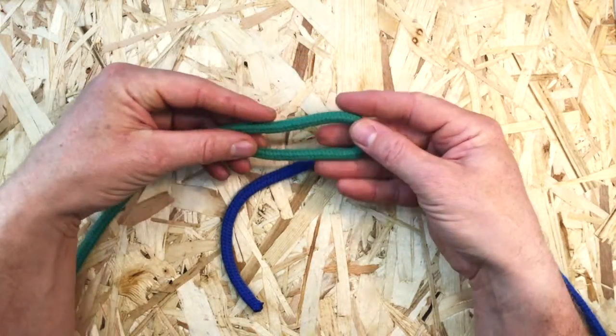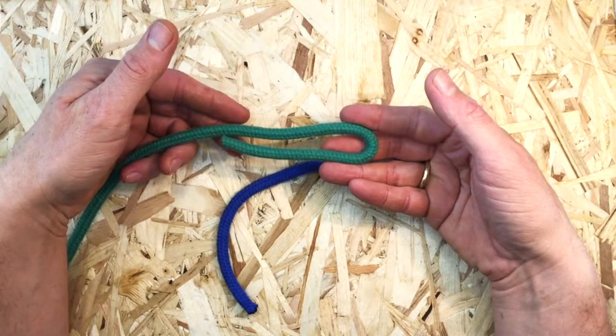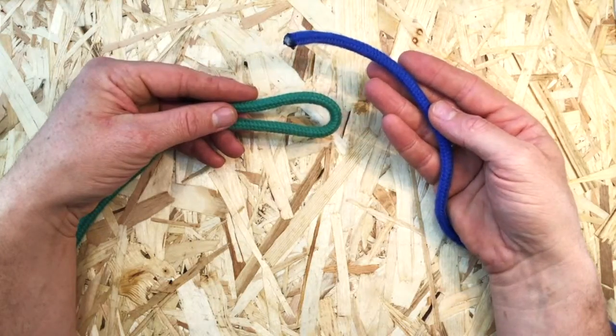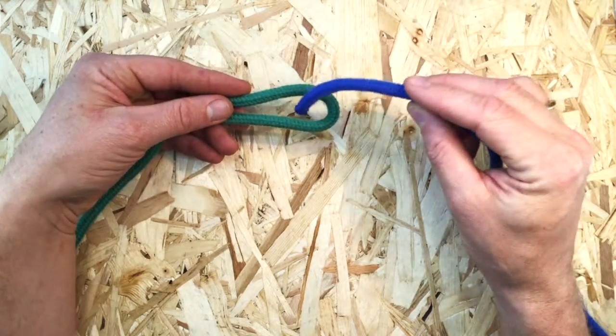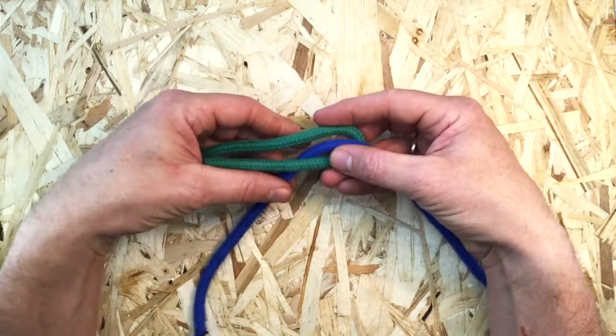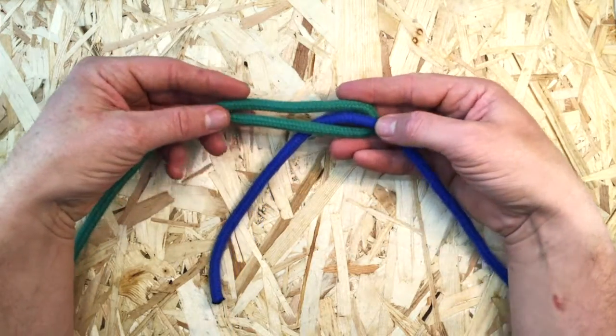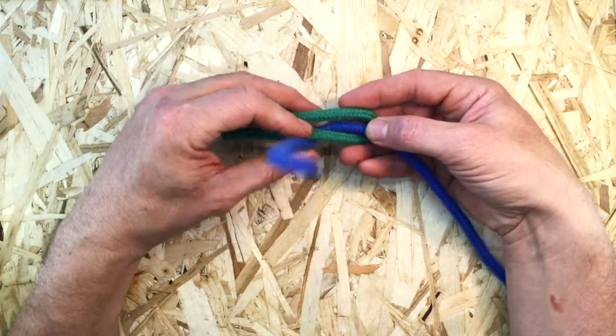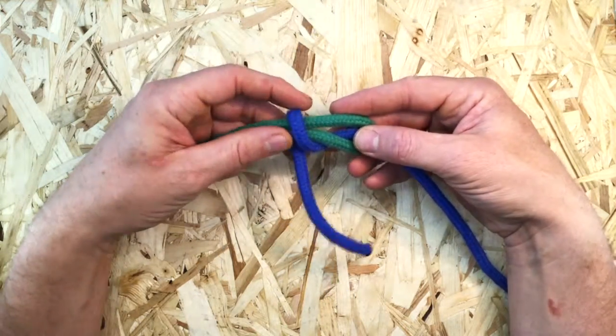Start by making a bight in one of the two lines to be joined and bring the working end of the other line over it. Tuck the working end down through the bight and bring it out to the left. Then take it over both bight legs like this and then back again beneath.